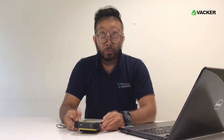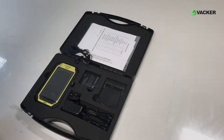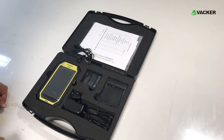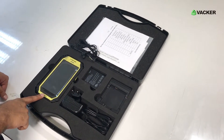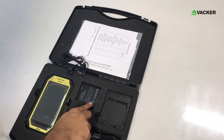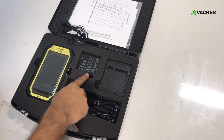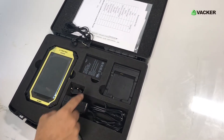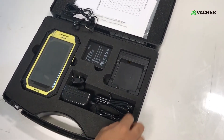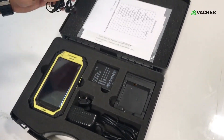It's IP54 protected. The device operating temperature range is from 0 to 50 degrees Celsius. The packaging case comes with the model itself. There is a battery included in the device, and we have an additional battery as well. We have the charging pad for the rechargeable lithium-ion battery, the adapter, the USB connector, and spare earphones.